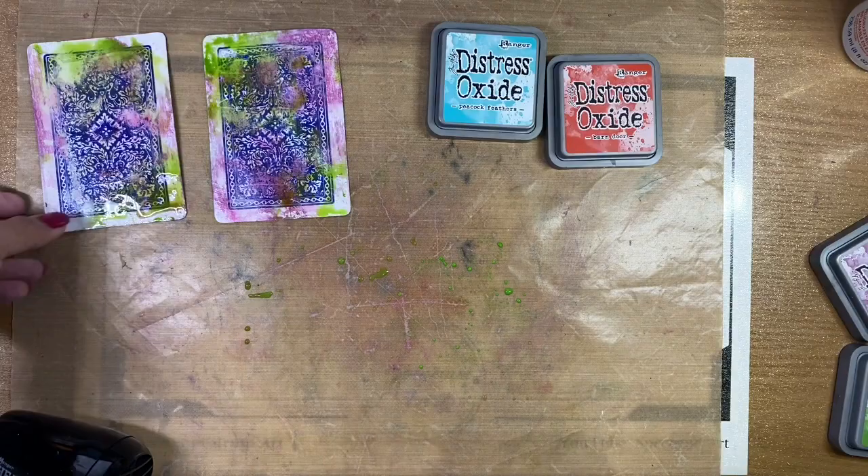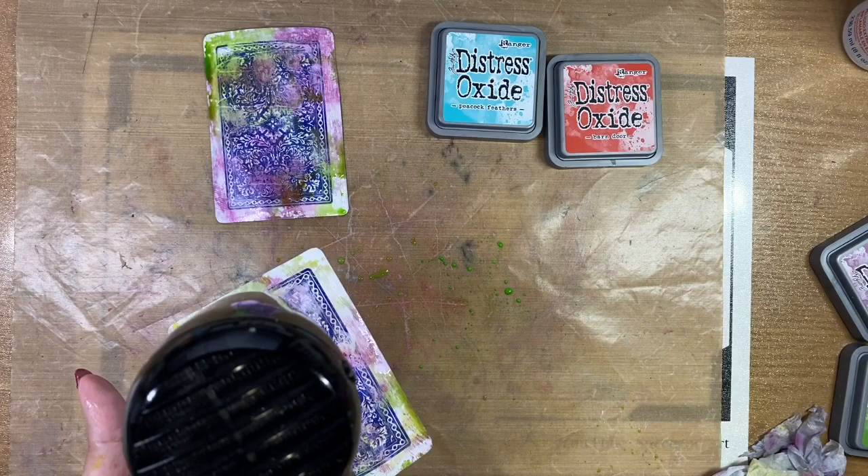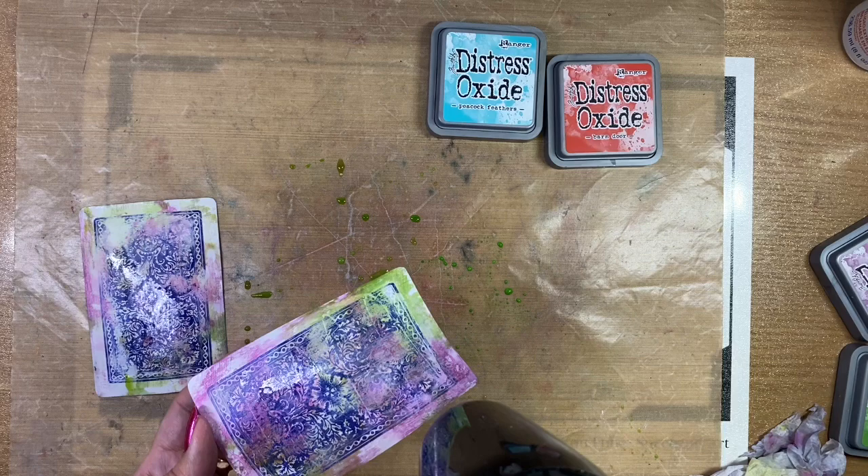Here is another interesting tidbit. There are 52 cards in a standard deck, and we discussed there are 52 weeks in a year. Did you know that if you add up all the symbols on a deck of cards, it equals the same amount of days in a year — in other words, 365?